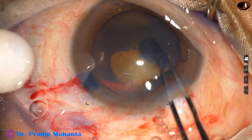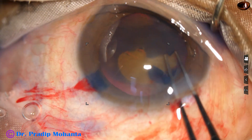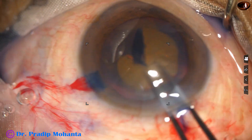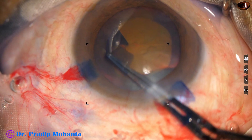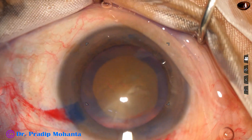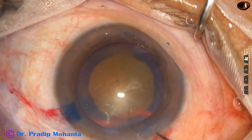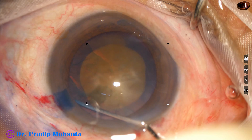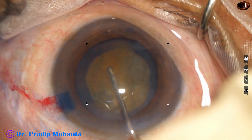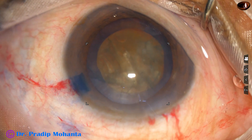I take the Utrata again and complete the rhexis. The rhexis is not circular but it is continuous, fairly centered and optimum sized — about 5.5 millimeter. In hard cataracts, size of the rhexis should be 5.5 to 6 millimeter.